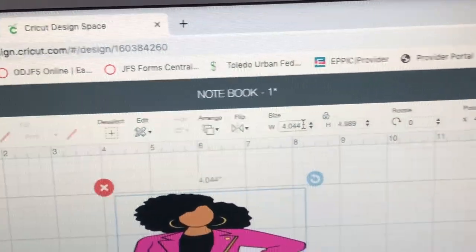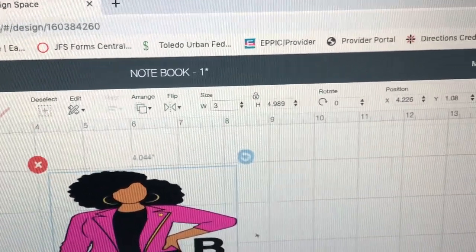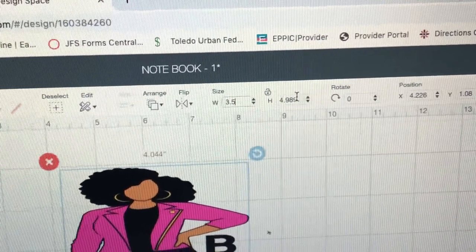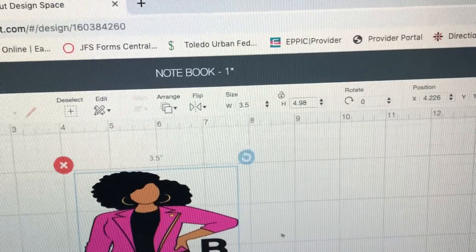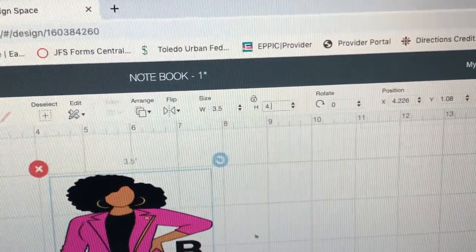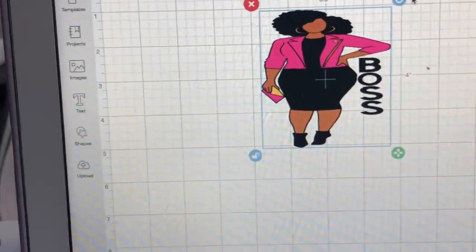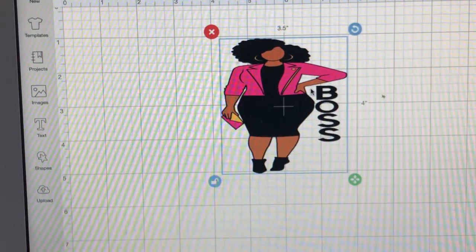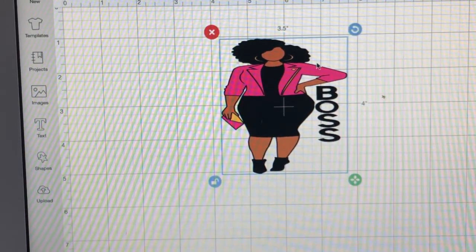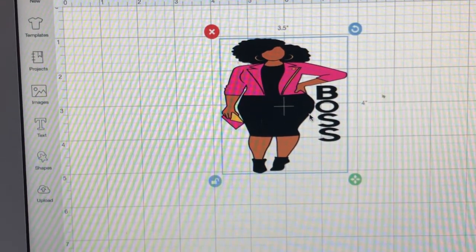Now I'll show you how to change the width. It currently reads 4.5, but I need it to be 3.5, so I delete that and type 3.5. Then the length, which is the height, I need that to be 4. It might change on its own but let's see — okay, it stayed. Cool, so this is the size I need. Now, since we're sublimating, we have to mirror it.